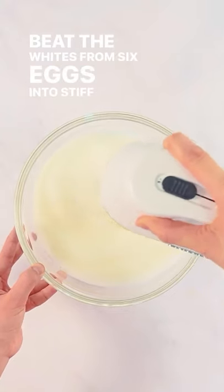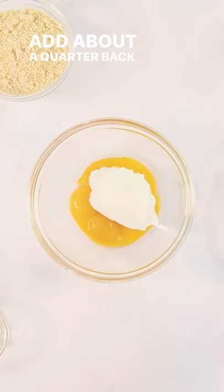Beat the whites from six eggs into stiff peaks. Add about a quarter back into the bowl containing the yolks.